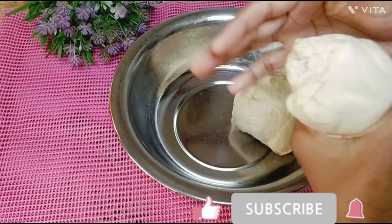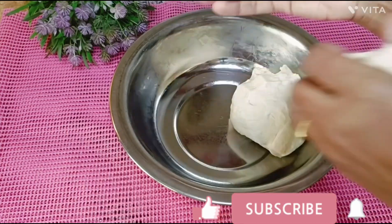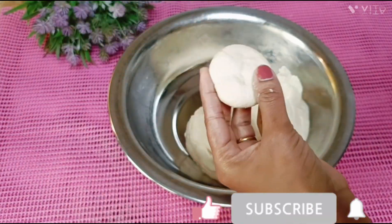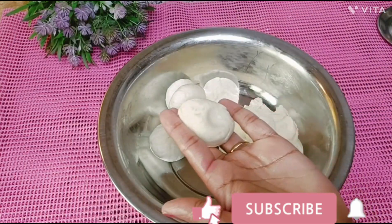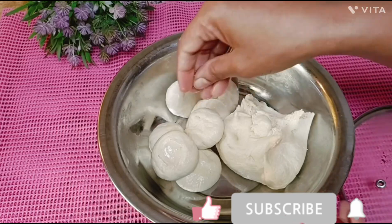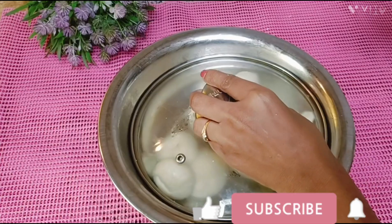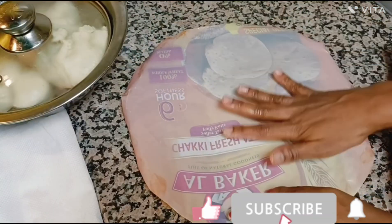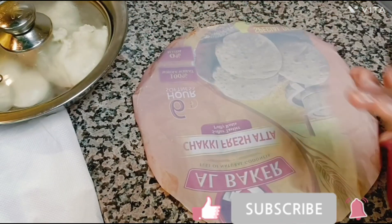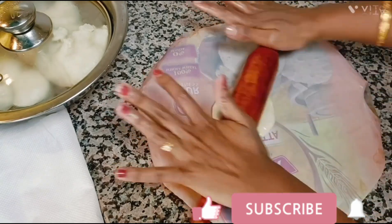Now we will cook it in medium-sized areas. 1, 2, 4 for a bowl; 2, 5 for a bowl.